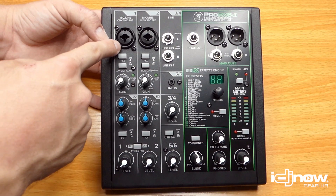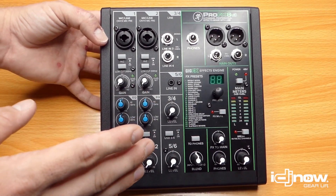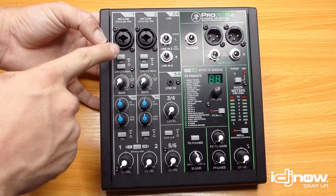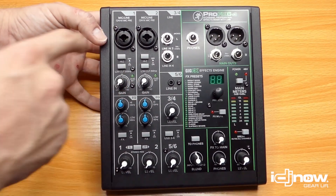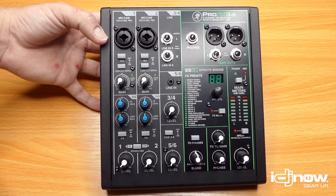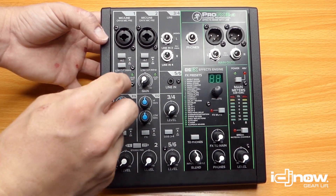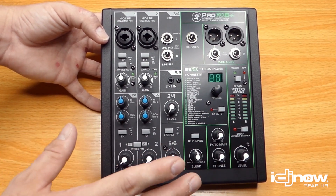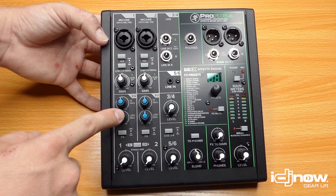The first two channels have an XLR/quarter-inch combo input — it's really nice to have the flexibility to use either connection depending on your situation without needing adapters. Below the input is a High-Z button: if you want to plug in a guitar, bass, or other instrument where the impedance and levels don't match, this button solves that so you won't need a DI box. There's also a low-cut button to remove low end and clean up vocals, plus a gain knob with unity marked in the middle. Below the gain you have a two-band EQ with high and low controls.